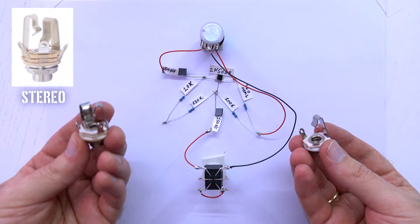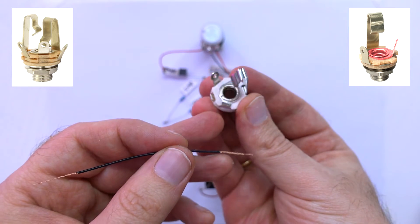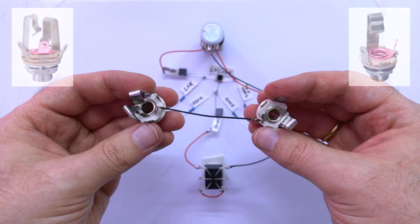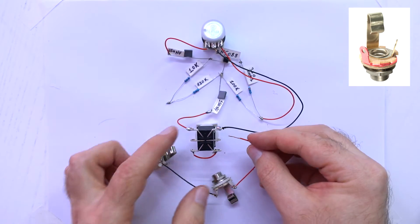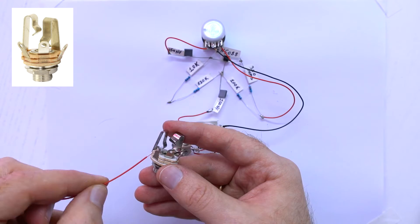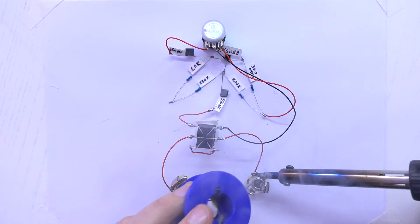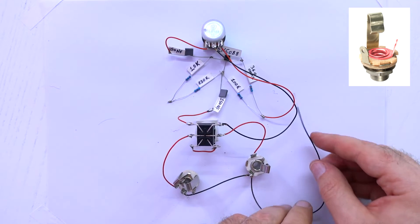Now we need 2 jacks — stereo for input and mono for output. Connect the inner or upper lock to the same inner or upper lock of the stereo jack. The outer or lower lock of the mono jack connects to the middle right pin of the footswitch, and the outer or lower lock of the stereo jack connects to the middle left pin of the footswitch. Now connect the inner lock of the mono jack here.